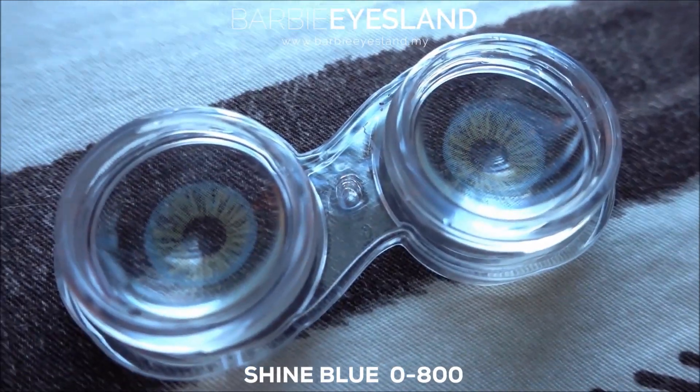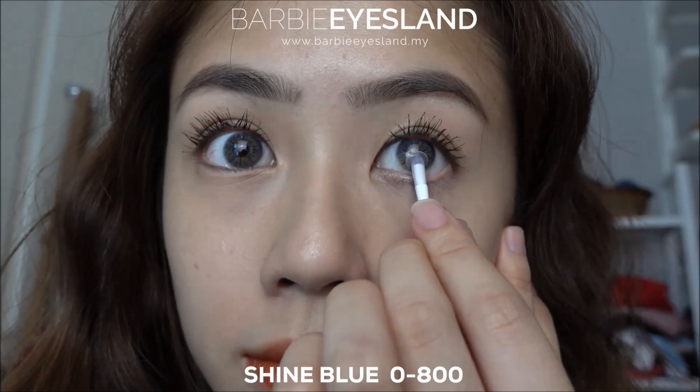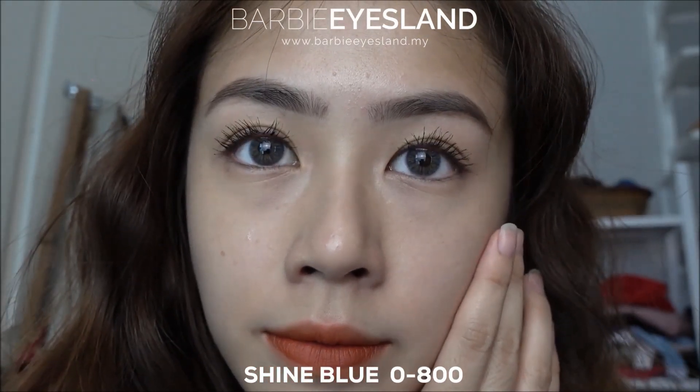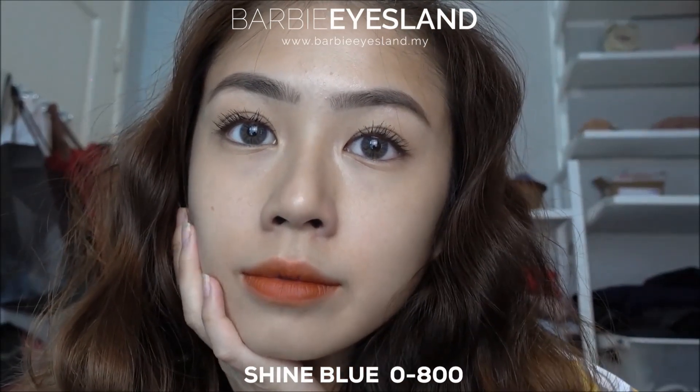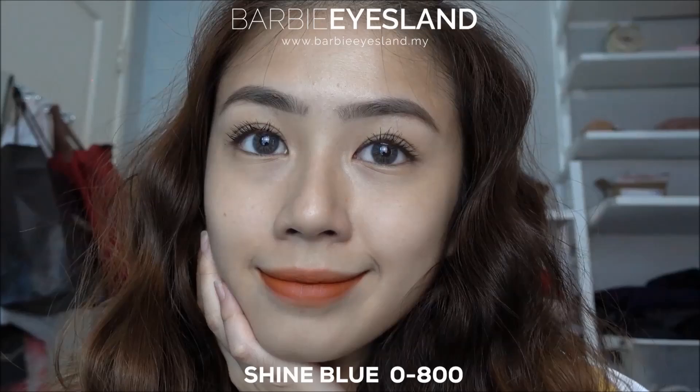Barbie Island here with our newest lens series, Shine Blue. This lens simply is alluring in every sense of the word.